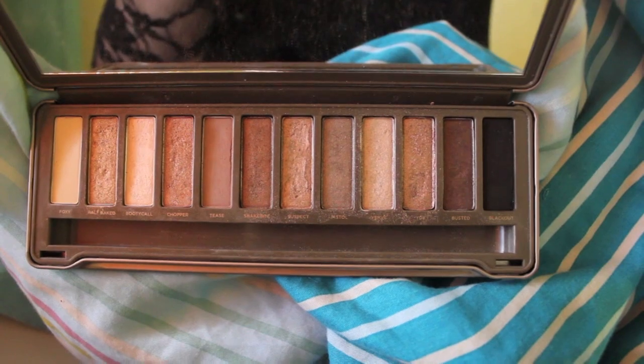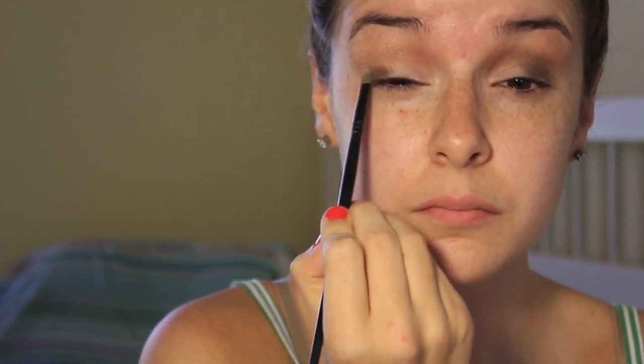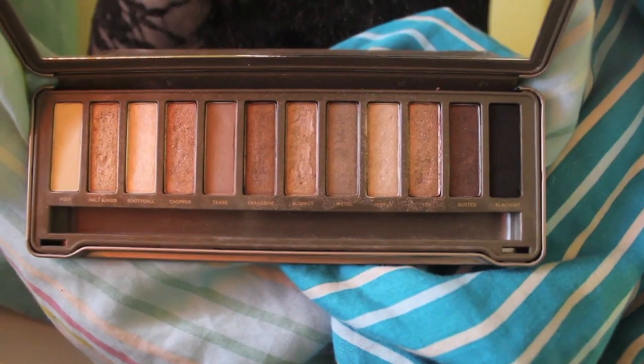Then I'm going to be taking the color Busted and applying it with a small eyeshadow brush. It's a really pretty dusty brown-purple color, and I'm just going to be applying that on the outer half of my eye. It gives a grungy, seamless, kind of messy look — that's what she had in her video. I'm not going to apply it any further than the outer corner of my eye.